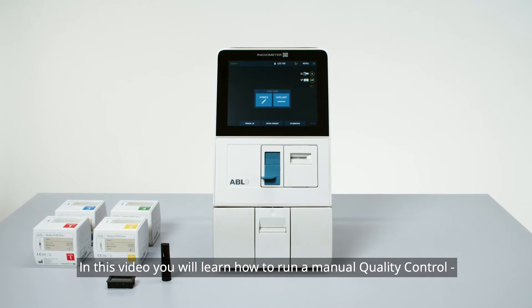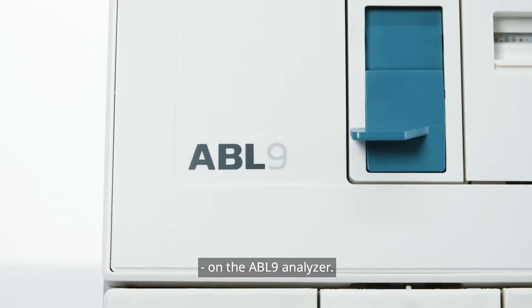In this video, you will learn how to run a manual quality control on the ABL9 analyzer.